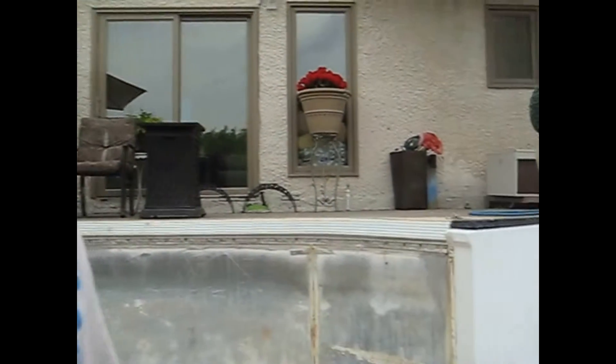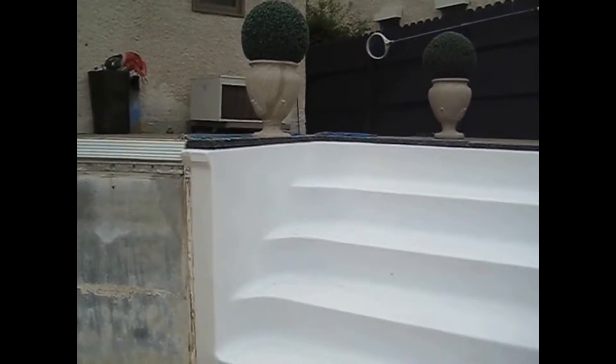Hi, this is Dale from UV Pools and today I'm going to talk about pressure testing your pool lines. Here's a pool we have open right now, we're in the Charleswood area in Winnipeg.